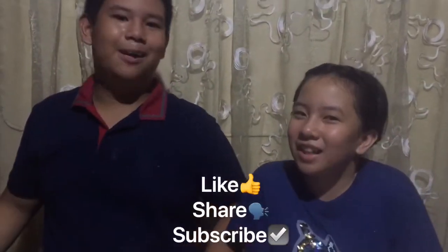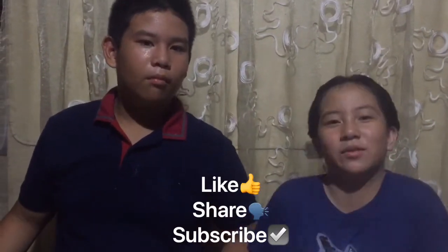Feel free to like, share, and subscribe, and please ring that bell so that you'll get lots of updates. Bye!